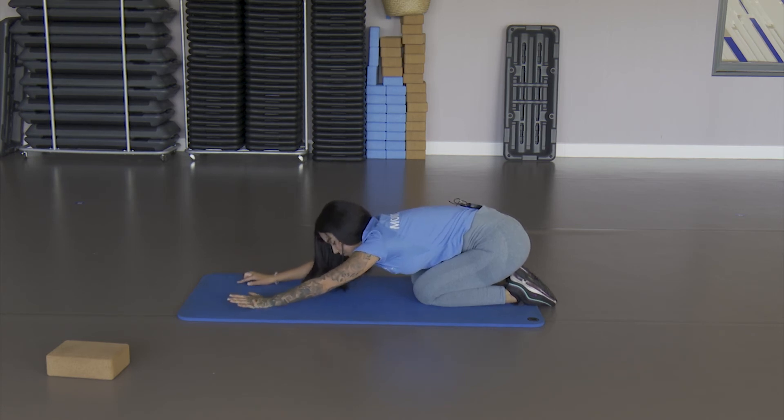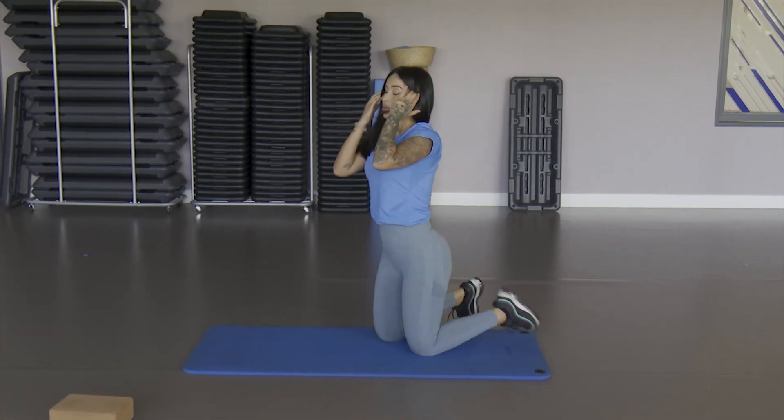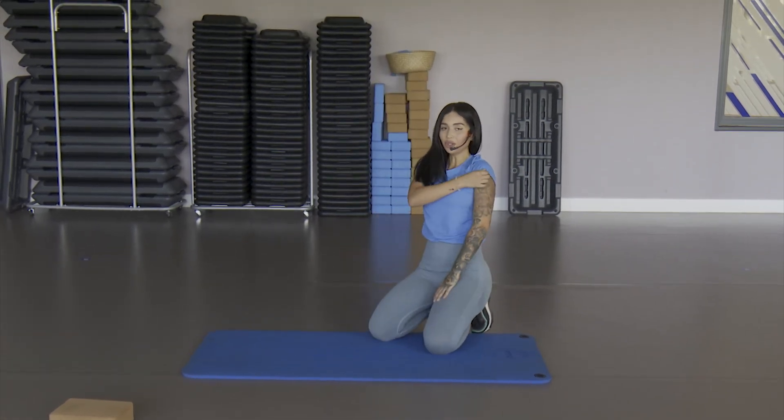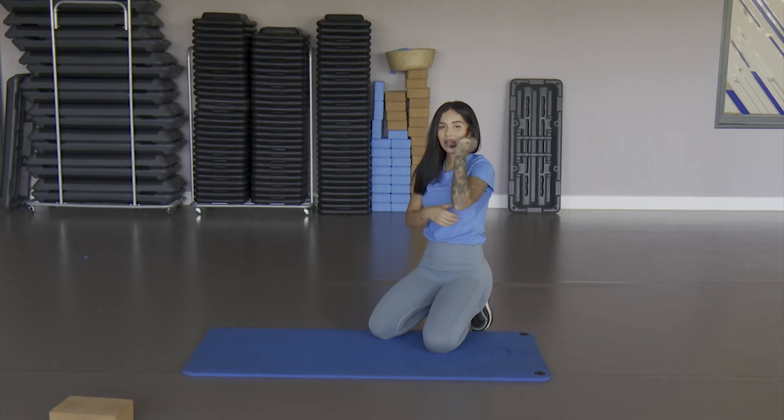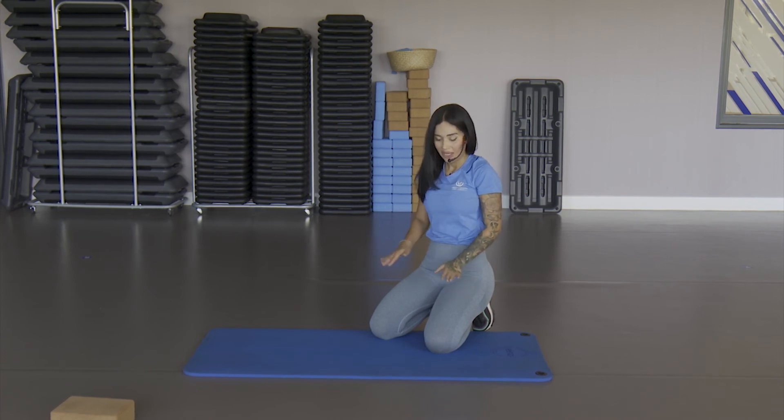We're almost done — these are the last exercises. We've already worked chest, shoulder, triceps, biceps, abdomen, quadriceps, hamstring and glute. We've worked the whole body.